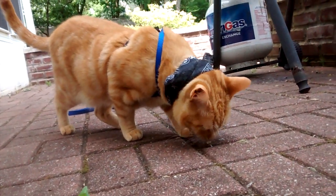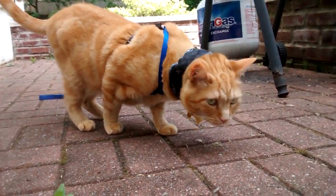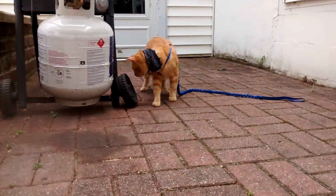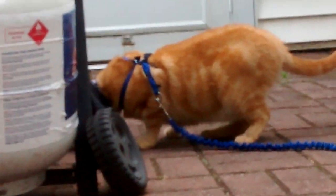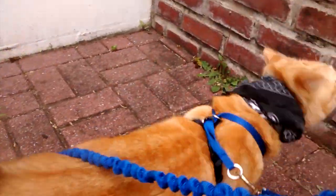Thank you for watching this video. I hope this video helped you on how to put on your harness and bungee leash. All right, let's go!